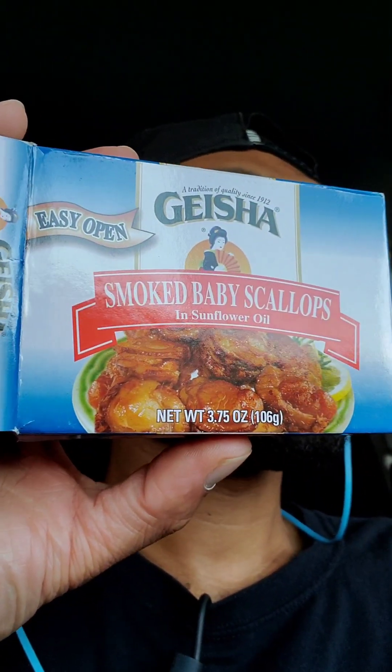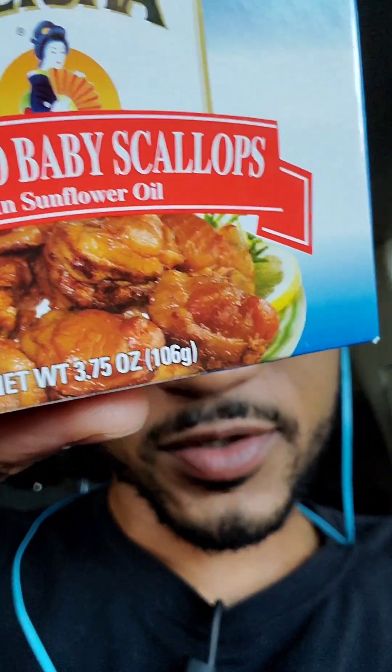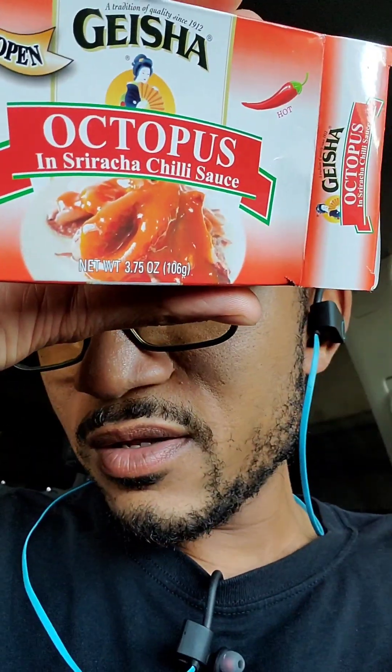Let's start with the ratings. The baby scallops I would give a two — they're literally just okay. The octopus I'm definitely going to give a four. If you like beef jerky and you like spicy, I'd probably give these a five because they're really good — they remind you of beef jerky and they're spicy. That's it for the video today, have a good one.